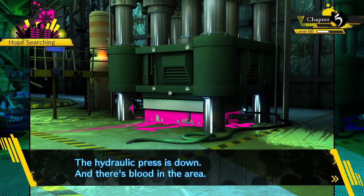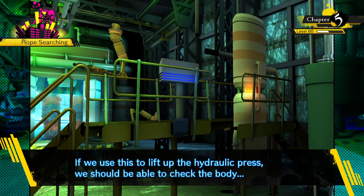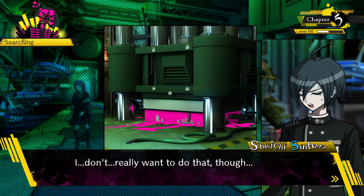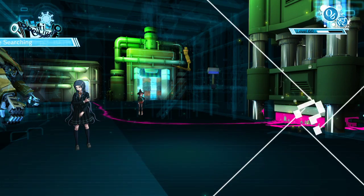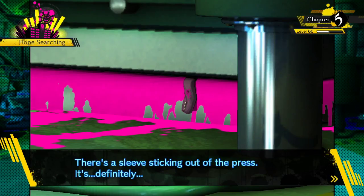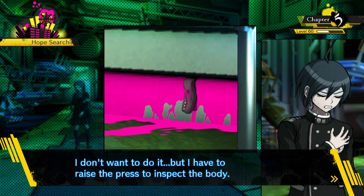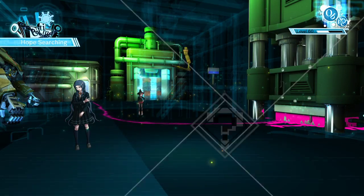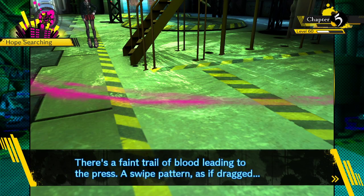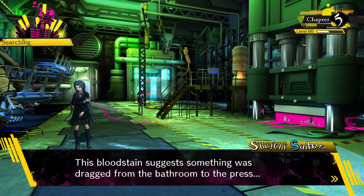The hydraulic press is down and there's blood in the area. The hydraulic press is controlled by these buttons - if we use this to lift it up, we should be able to check the body. There's a sleeve sticking out of the press - it's definitely Kaito's coat sleeve. There's a faint trail of blood leading to the press, a swipe pattern as if something was dragged, coming from the bathroom.